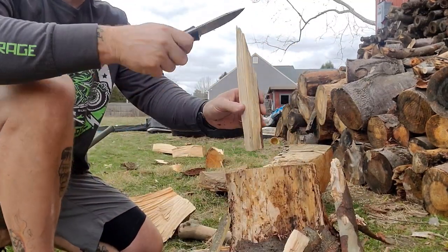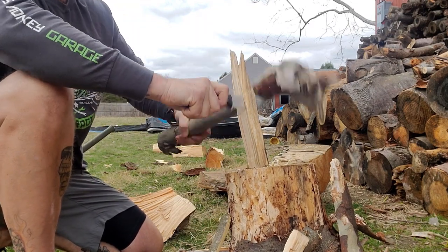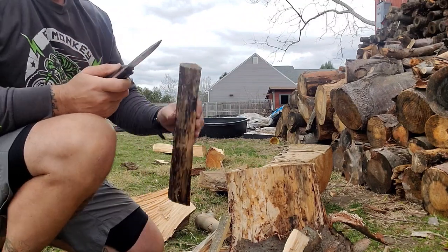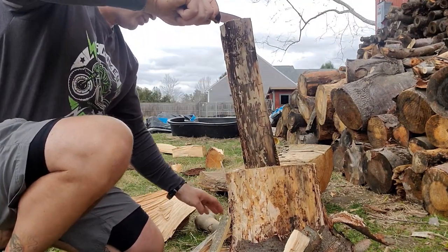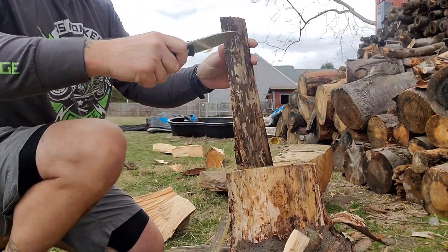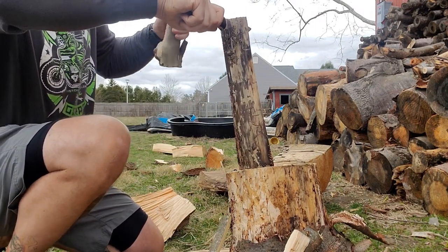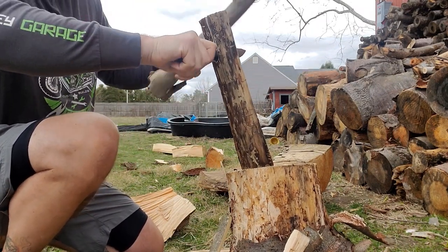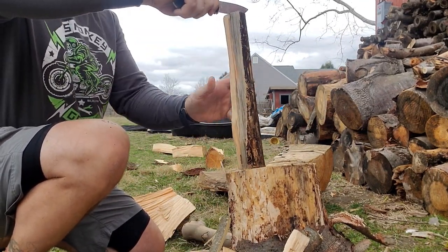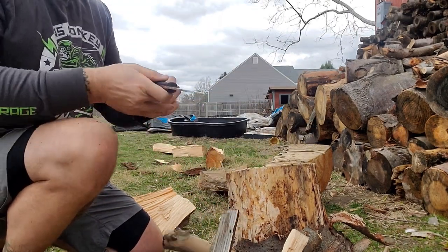I am having a great time just tearing up wood with it, because I'm not tearing this knife up — this knife is just working. It's excellent. I mean I could literally sit here all day and process, process, process. One of the things I'm noticing is impact — because of the red liners, all these shots I'm taking I don't feel in the hand at all.